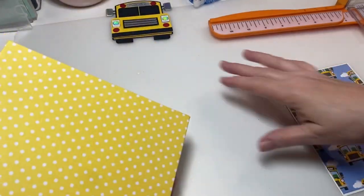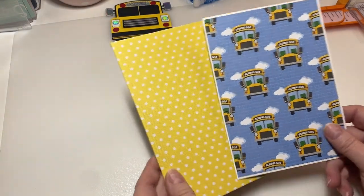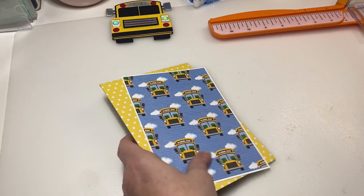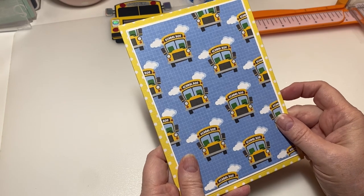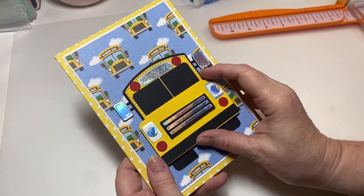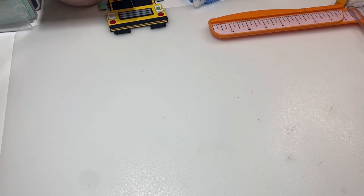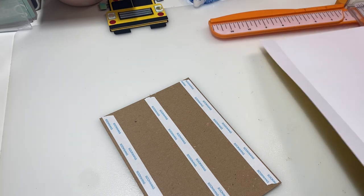I think this should go fairly quickly once I get the hang of everything. I've already got this ready for the cover — this paper came out of the Photo Play collection that I showed in my last video, 'School Days.' I'm going to use this one; it's the only page I have with the school bus on it. I had already used the others before. I think it'll be super cute layered up. You need a piece of chipboard, and I'm doing mine five by seven.